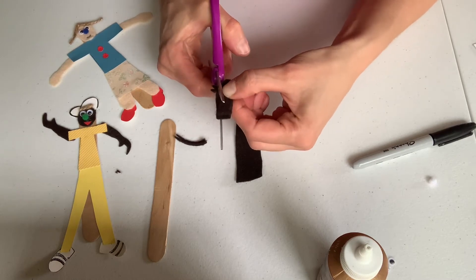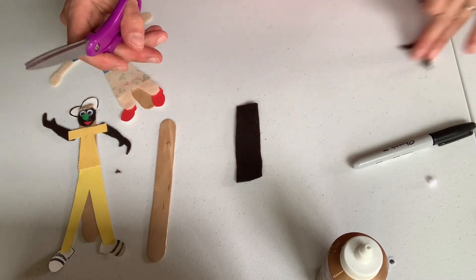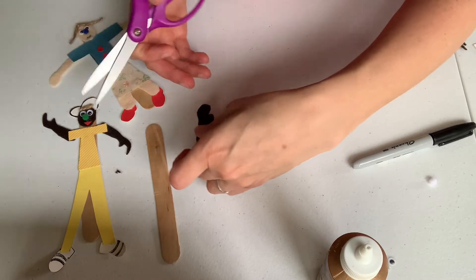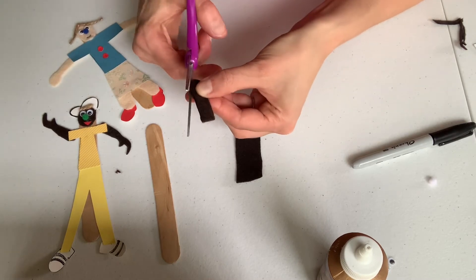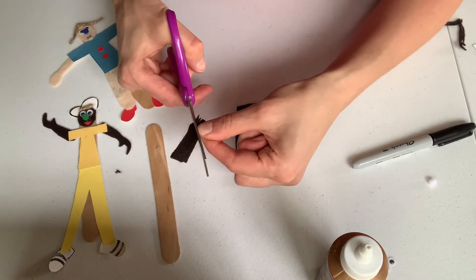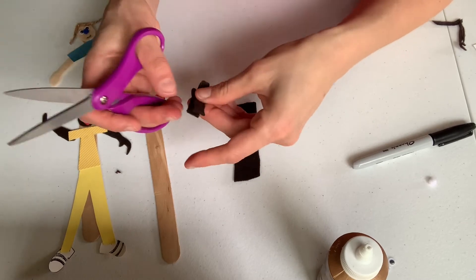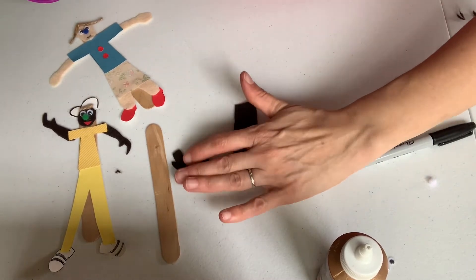I'm just going to round out where my hands are. I can keep them like this or I can make little thumbs — I think I'm going to try and make little thumbs. I cut a little slit there and another slit there, and I'm just going to pull that out and round it off. You can also use colored paper as a nice alternative. So now I have my two hands.